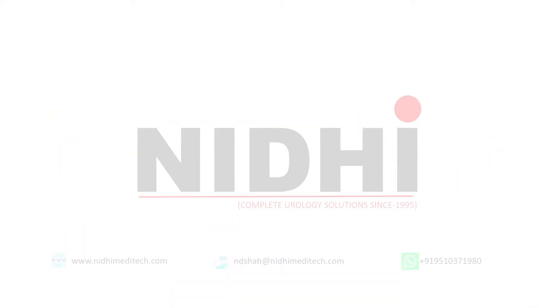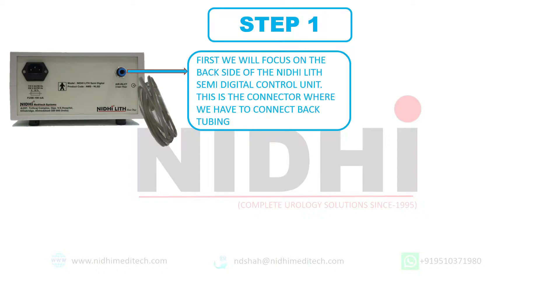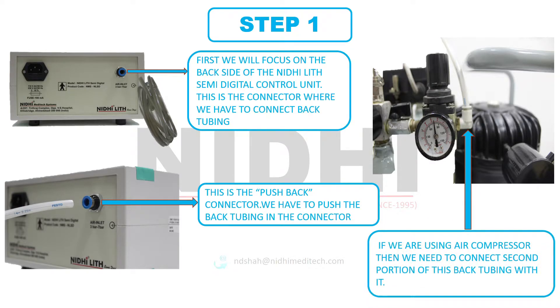We have an oxygen regulator and the mains cable in our kit. Let's start step one. First we will focus on the back side of the Nidilit Semi-Digital control unit. This is the connector where we have to connect the back tubing. Here we will use the tubing which is of high diameter — which is thick compared to the other one. Remember, this is the push-back connector; we have to push the back tubing into the connector. Now we have two alternatives for air supply: one is an air compressor, and the second is by using an oxygen cylinder. If we are using an air compressor, then we need to connect the second portion of the back tubing with it by gently pushing the tubing, as we can see in this image.